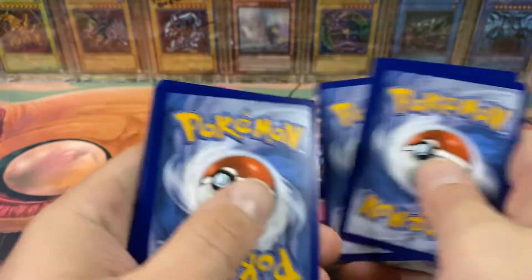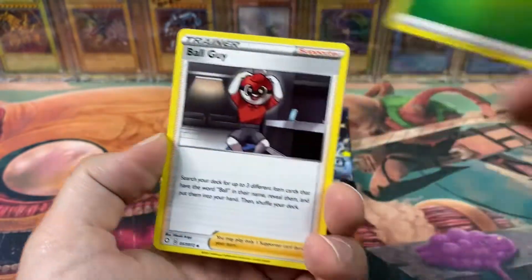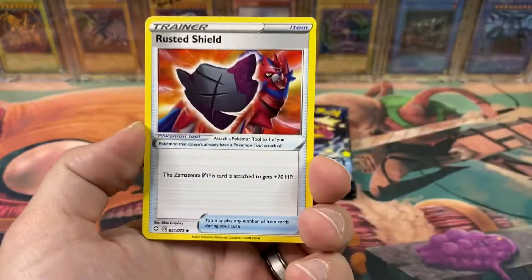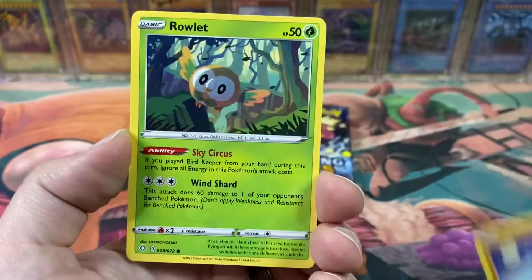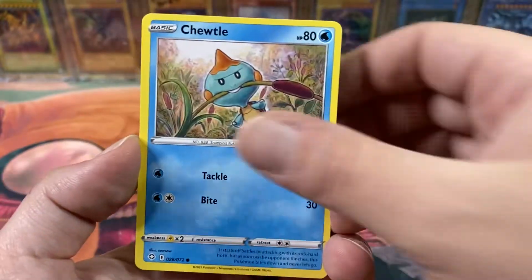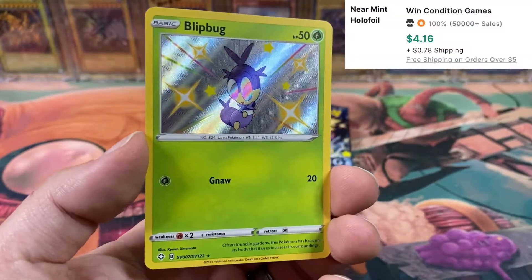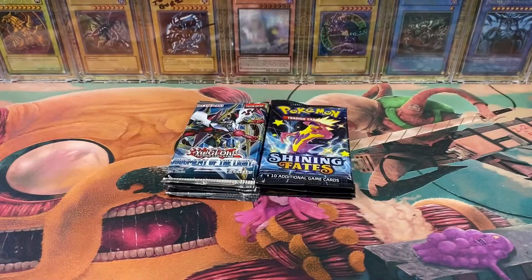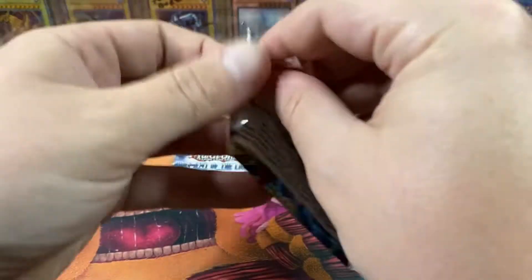But if I pull the Charizard, it'll be the first holographic Charizard I've ever pulled. Ball guy, Tropius, Rusted Shield, Shinx, Koffing, Trapinch, Rowlet, Choodle — oh, Blipbug Shiny, that's cool! And a Manaphy. I don't think I've ever seen that Pokémon before in my life. But it's a Shiny, so that's awesome.